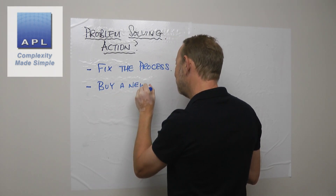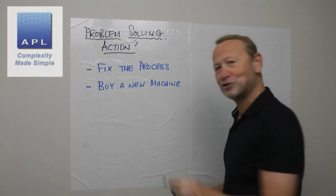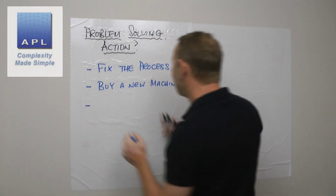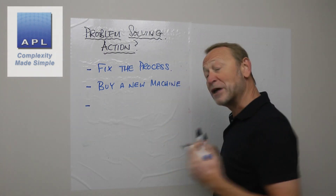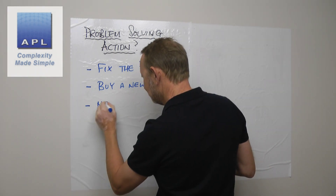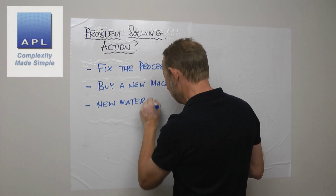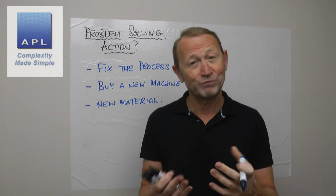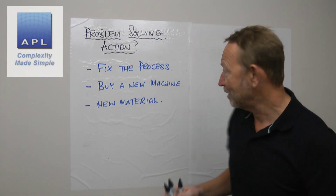You could buy a new machine — it's quite a common reaction: 'My machine's rubbish, I'm just going to buy a new one.' Or you could decide to change the material, because effectively that's going to be a whole brand new process, a set of knowledge that you simply don't have.